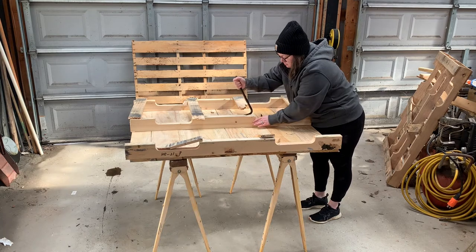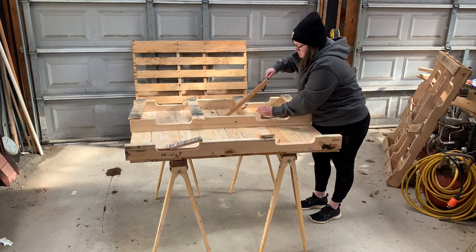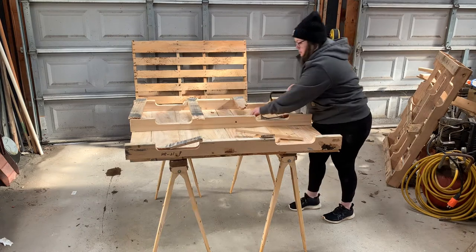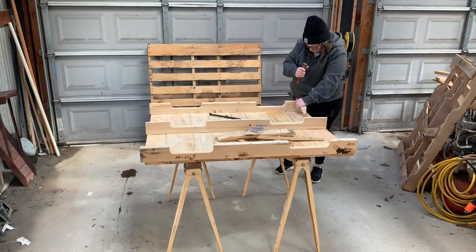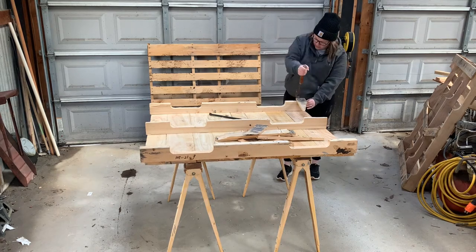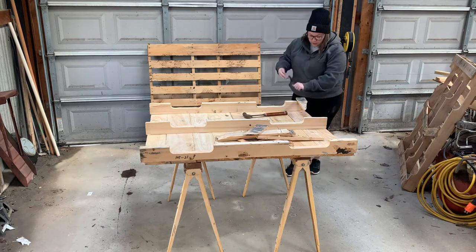We wanted to use all found materials from here on the farm. I have two pallets — one Reagan found at a company that was giving them away, and the other we paid four dollars for. This one I'm working on is going to be the top, and it was all solid already.